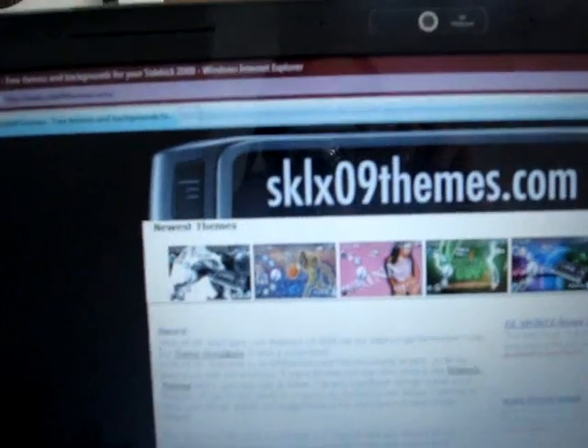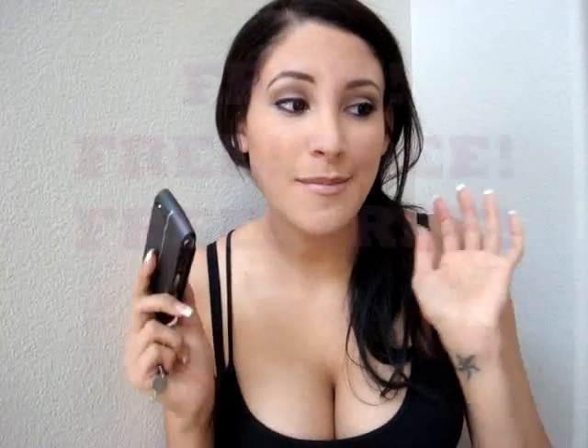It's actually this website — it's sklx09fiends.com. It's really, really awesome because I used to use it back when I had the 08 Sidekick, and they had really cool backgrounds, and they're free. Free backgrounds! That's awesome, instead of paying like $2.99 for a bunch of them and then not liking them after a week and having to buy another one.